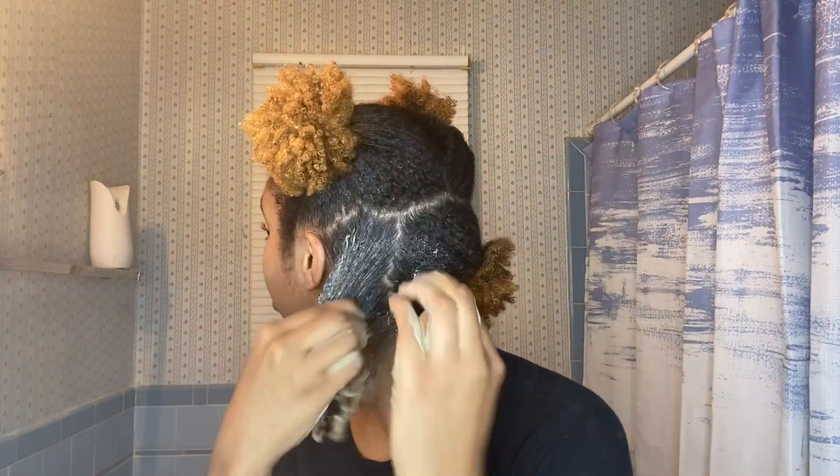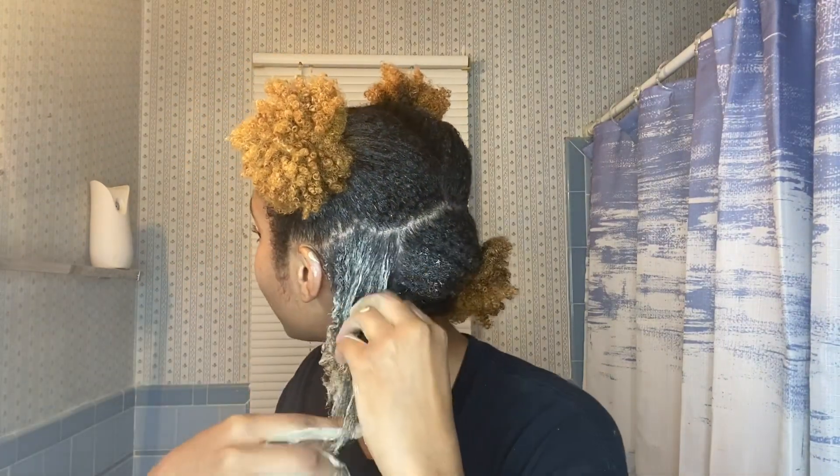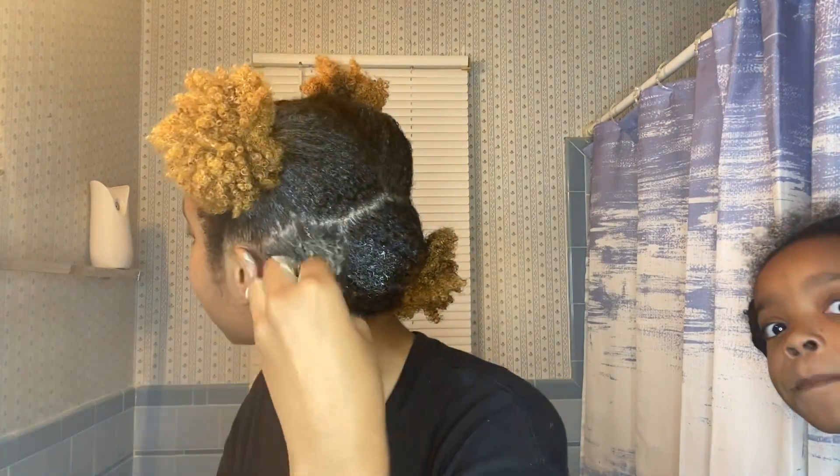My hair is growing — I didn't used to be able to do this. I can put my hair in three ponytails now! You put the mask in your hands, rub it together — you don't want it too runny because you don't want it dripping off — then you just put it in your hair. You want to make sure you get it in the roots, all over every strand. Look at my curls already!